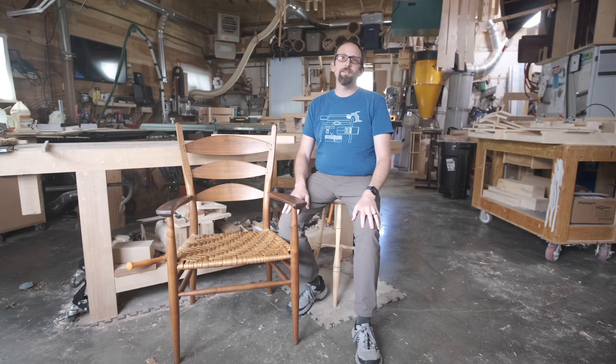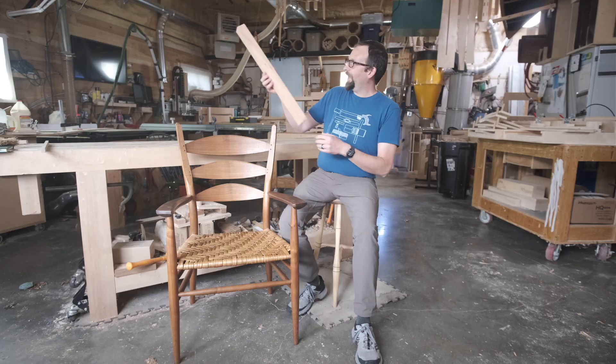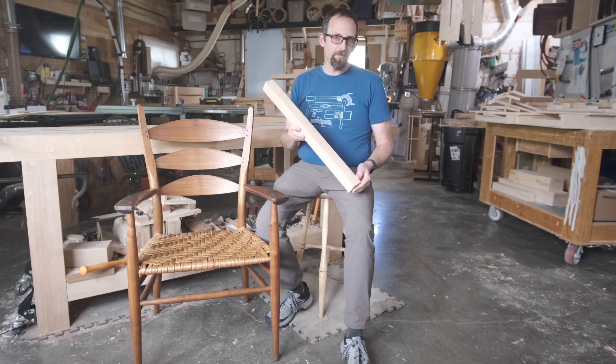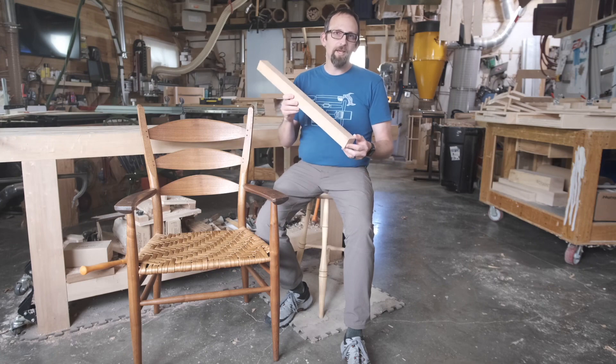Welcome back to The Joint Effort. This series of videos is all about showing you how to take a square piece of stock and turn it into a finished leg with nothing but a spokeshave and a drawknife.